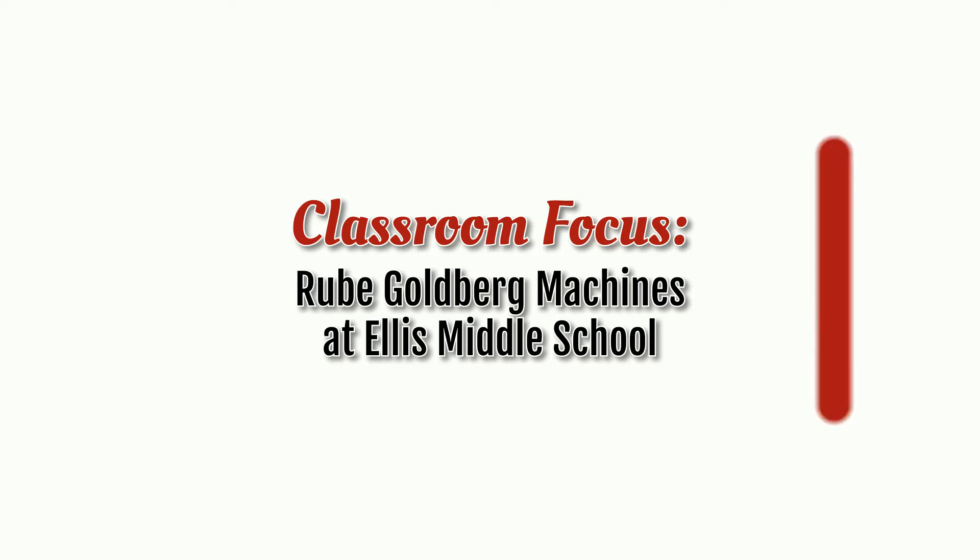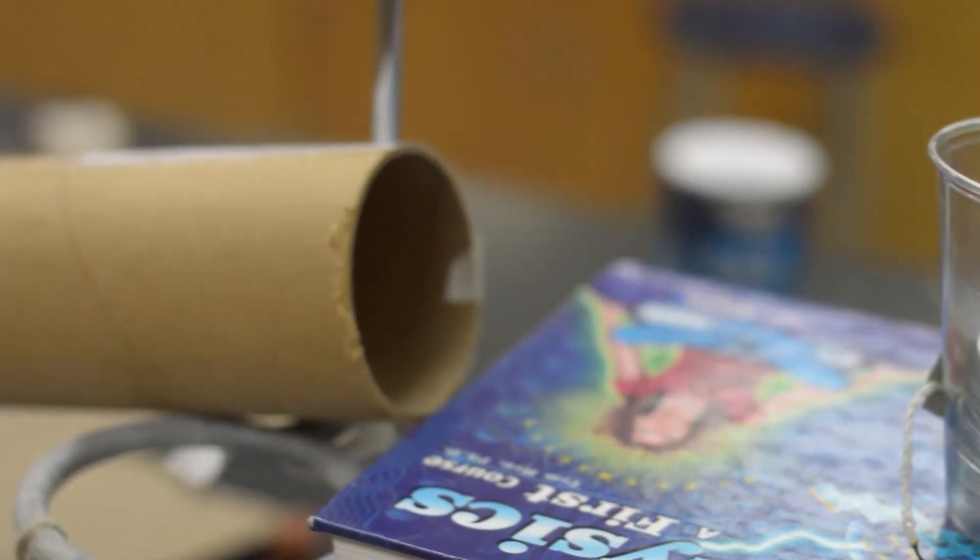This is the last week of our physics class — it's a semester-long class at Ellis. And for the last month, we've been working on the Rube Goldberg project. We started with some mini-challenges where the students just had to build small, consecutive steps to solve a problem — maybe they had to drop a bolt into a cup, or maybe they had to put out a candle. And today they're building a machine that will light a light bulb.